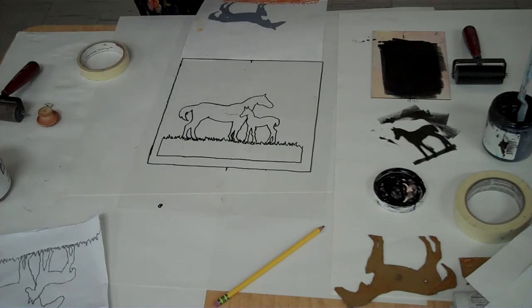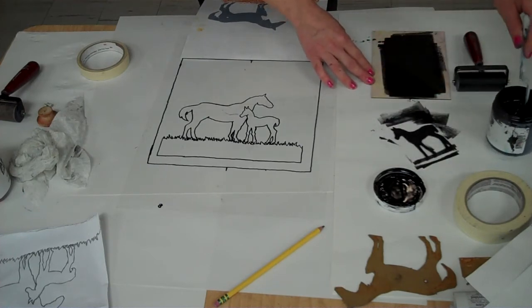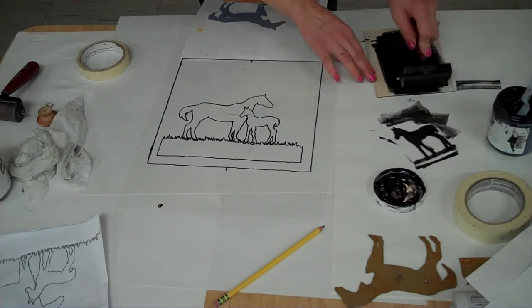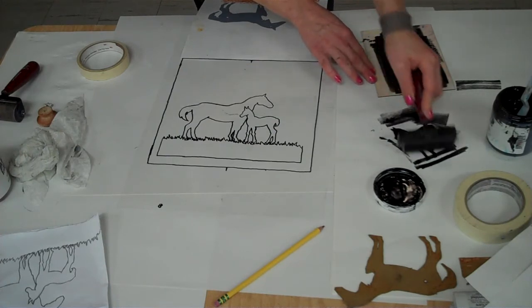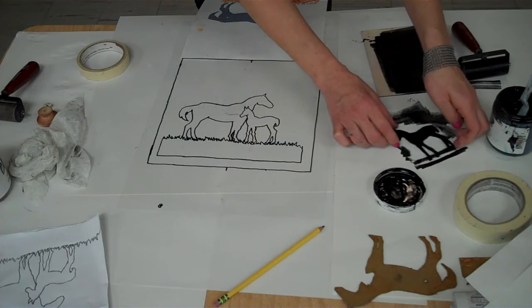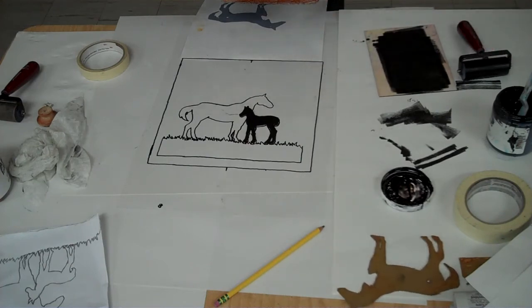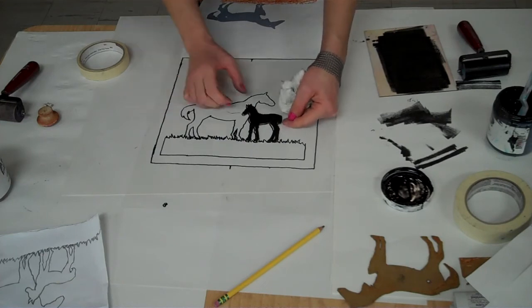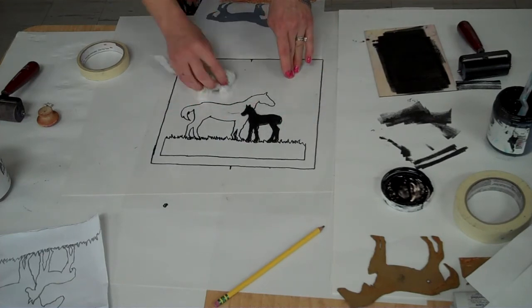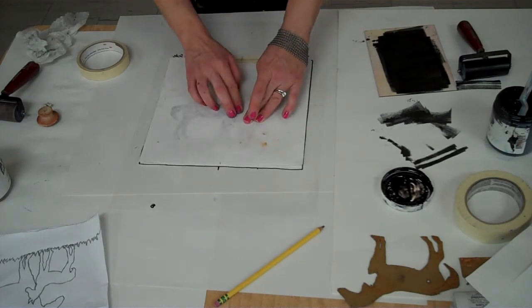Pull the paper back. Now I'm going to roll the ink onto the baby horse again. You may not need more ink, but if you think you might, just add a little bit at a time. If you find that you're getting a lot of mess on your work area, grab a clean piece of paper and replace the newsprint underneath where you're working. Wipe your hands off, wipe your Plexi, and make sure there's no extra ink you don't want. Make sure it's lined up, then print.